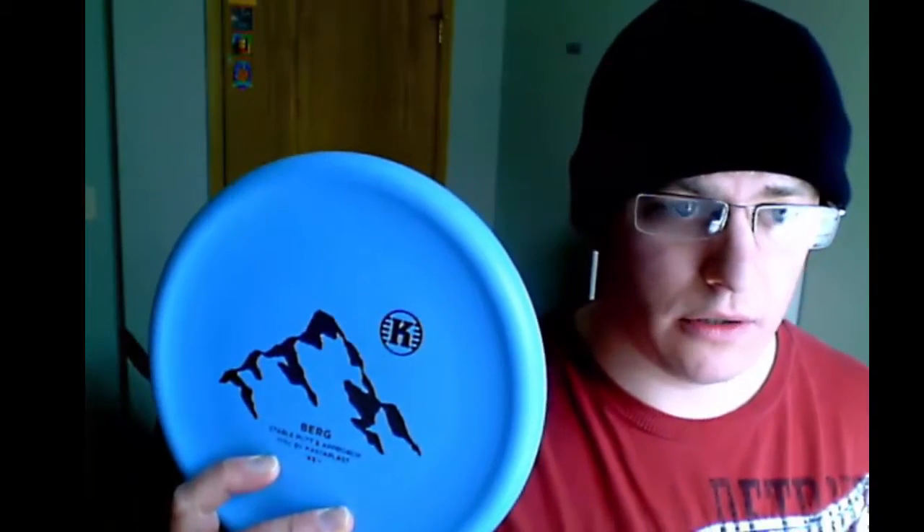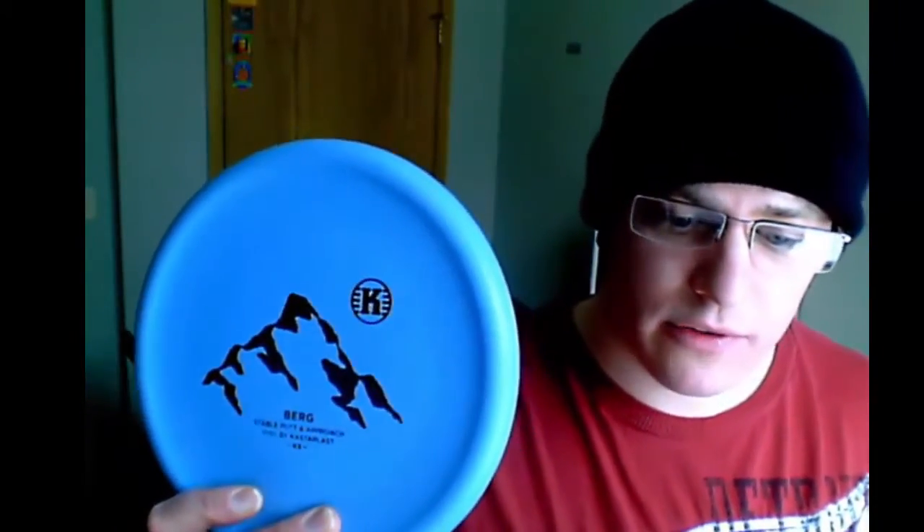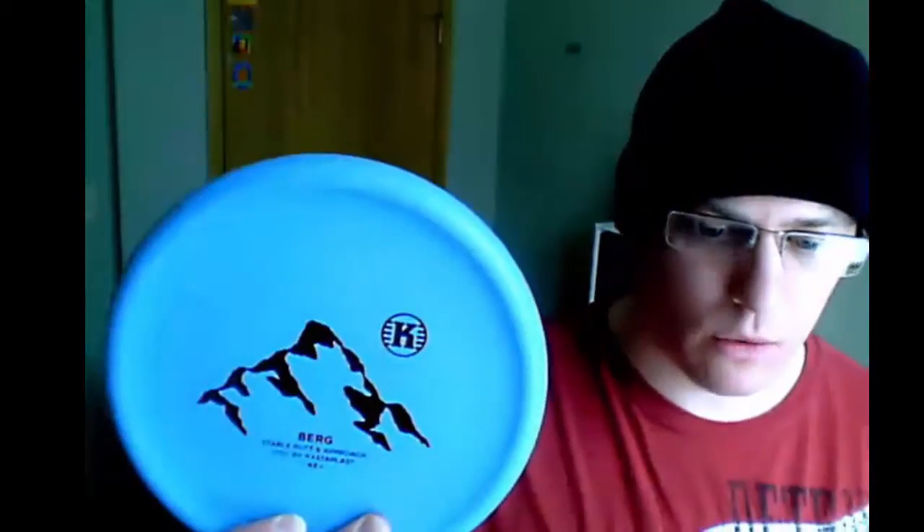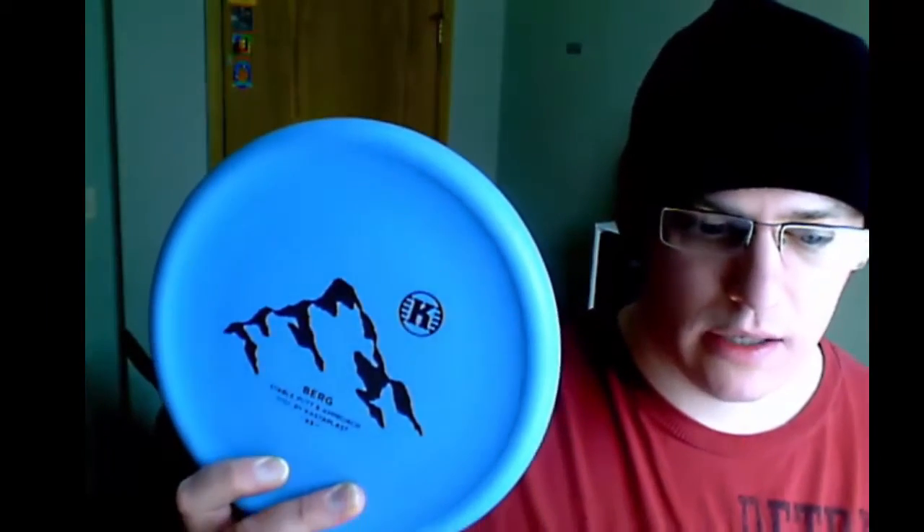It's a little bit stiffer and more solid than the K2 plastic, but because it's a basic-feeling plastic, it will still drop pretty quickly when it hits trees or chains. I don't get any hard bounces — it's soft enough that it grips the chains pretty well. This is a little bit grippier than the K2 plastic. It will hold about the same amount of torque; I can't quite throw it full power, but I can throw it pretty close, and the stiffer plastic helps get a little bit of extra torque.